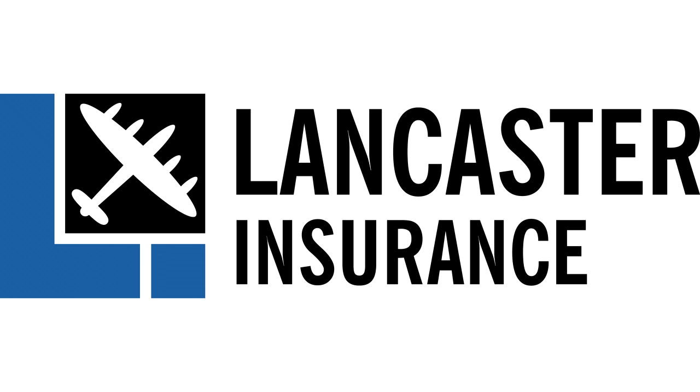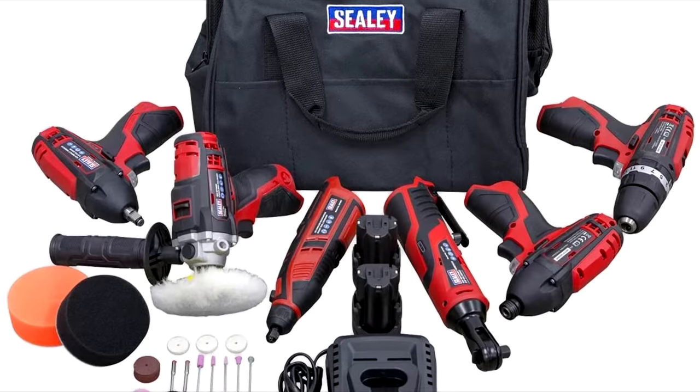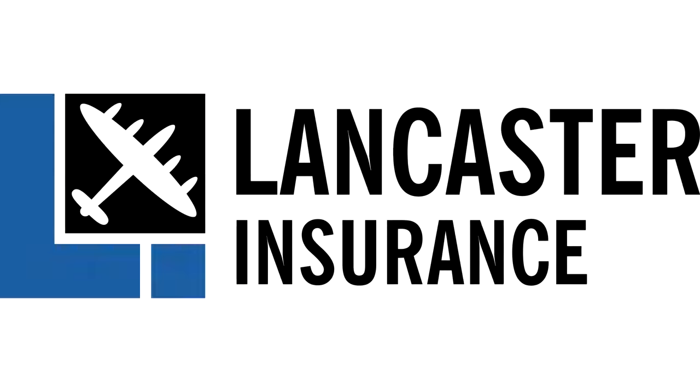But first, our friends at Lancaster Assurance are running monthly giveaways. You can win all sorts — from experience days to tools, restaurant vouchers and tech. So check the video description for full details and to enter.